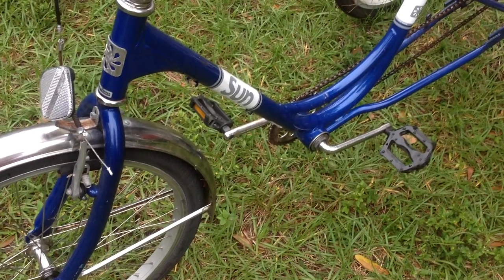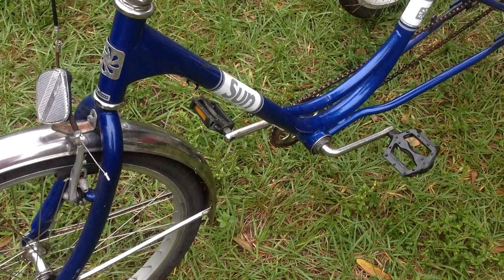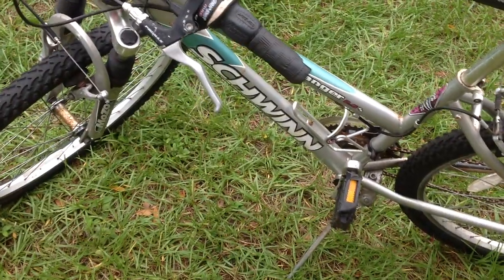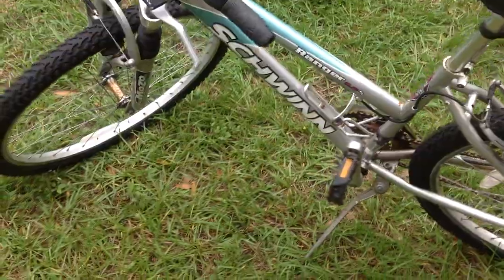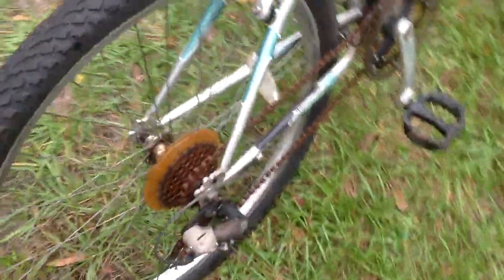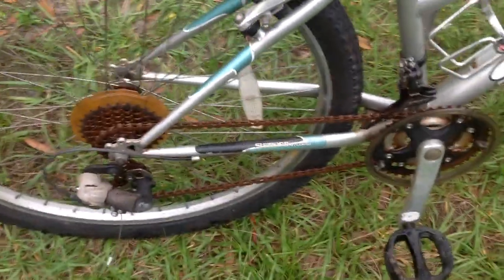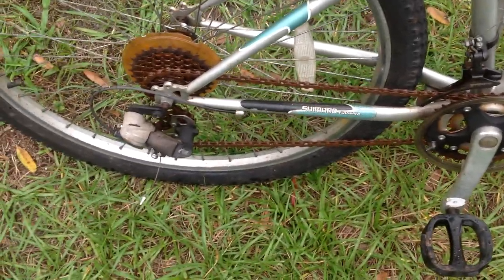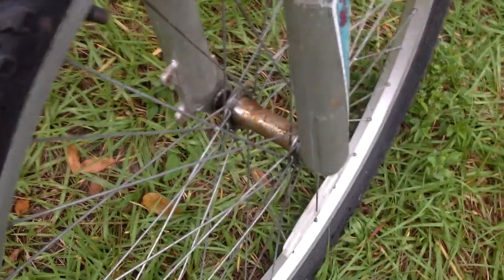I got a couple other bikes — they were basically $5 each, and I got a gas-powered blower for $10. This is another bike from that batch, the Schwinn Ranger. The chain was all rusted up and stiff, so I oiled that down and put air in the tires. I don't think I had to patch any of these tires — they held air, with some rust on the hubs.